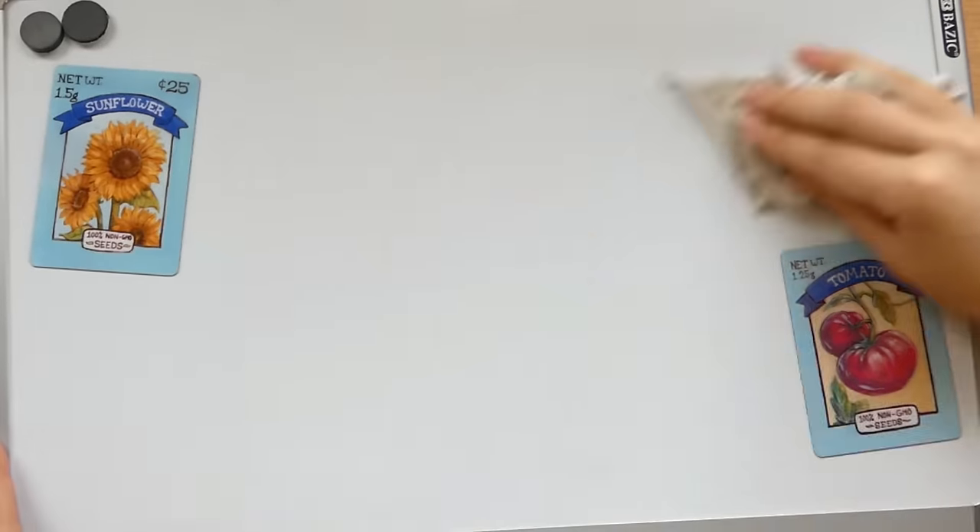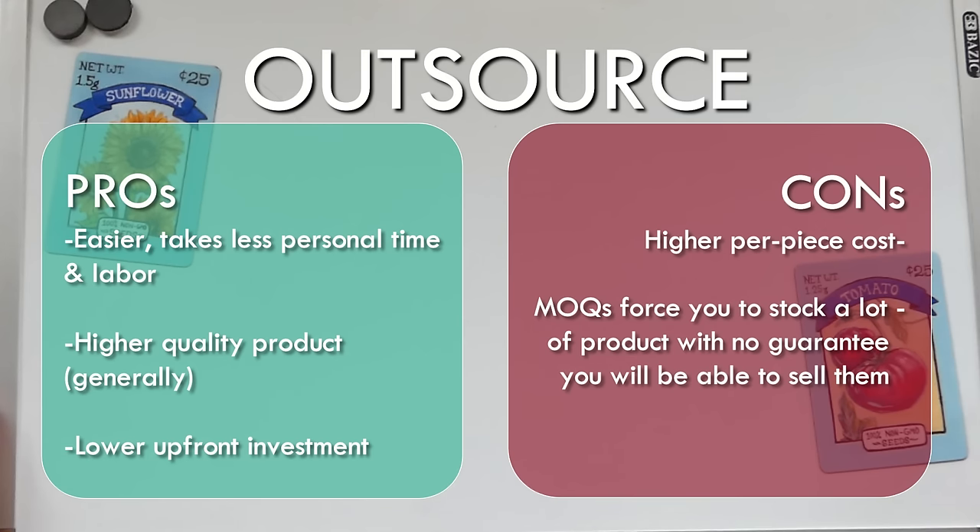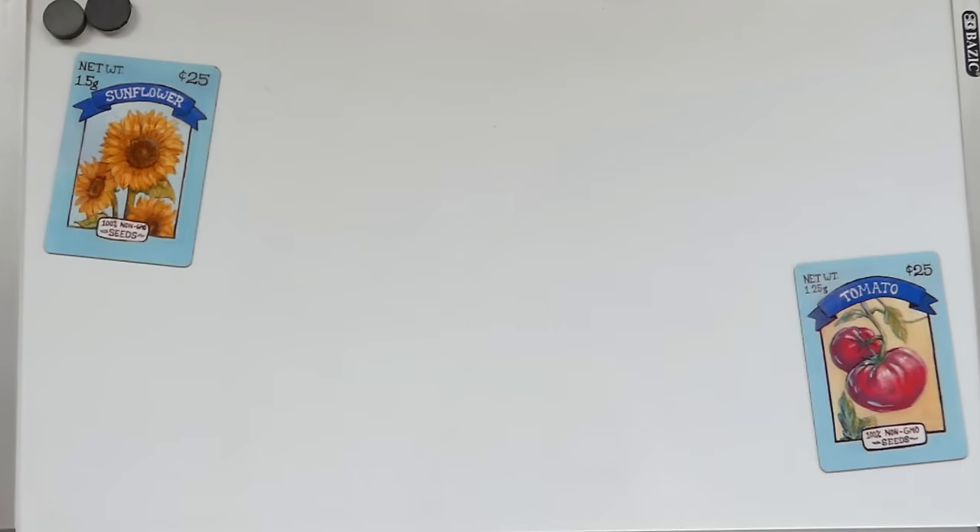So to sum up, the pros and cons of outsourcing: it is easier, takes less of your time, has a smaller upfront cost, and generally has higher quality than what you can make yourself. But all of that comes with a larger per piece cost, and you run the risk of being stuck with a ton of inventory that you struggle to sell off.